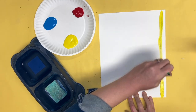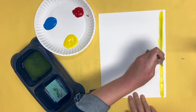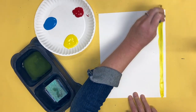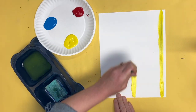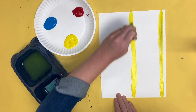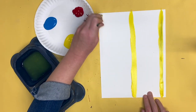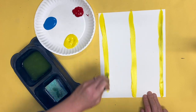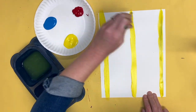I'm going to put one stripe on one side of the paper. Paint so that the line touches both sides. Then I'm going to paint one in the middle and then one on the other side. Don't make them too big because then you're not going to have enough room for the next color.